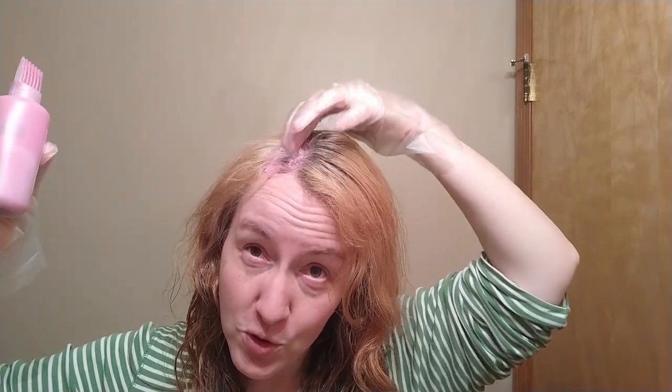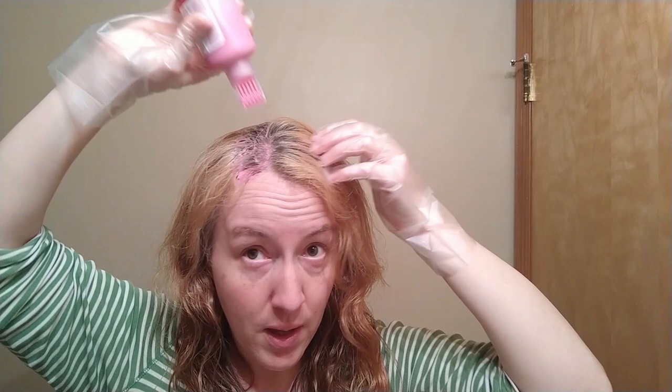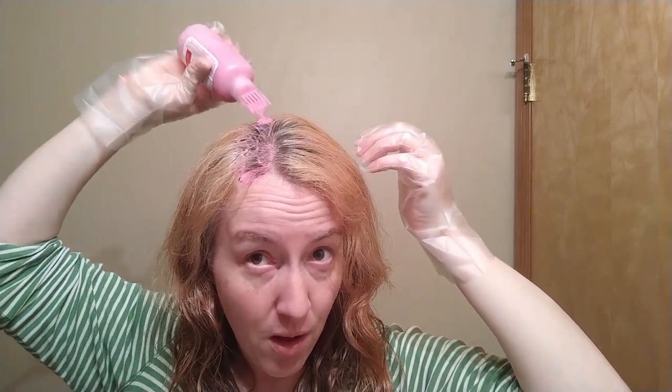Something about the first 20 minutes — I do the root area first — and then the second 20 minutes, I'll be going down the length of the hair.